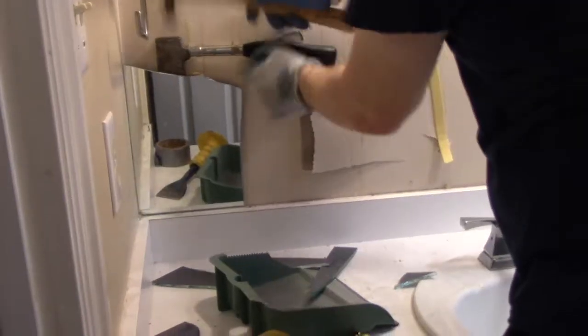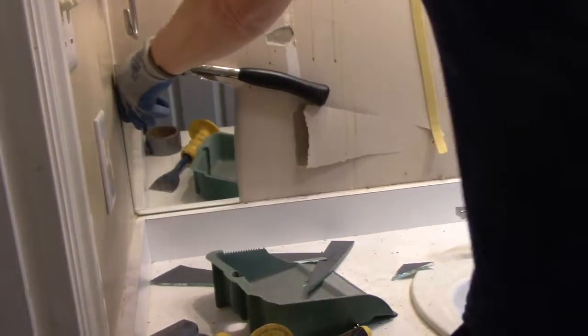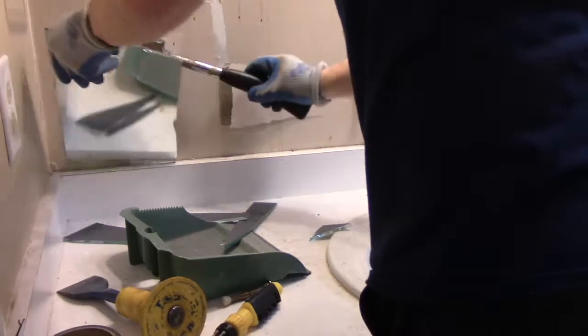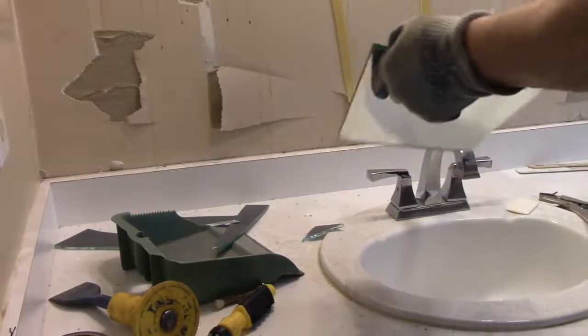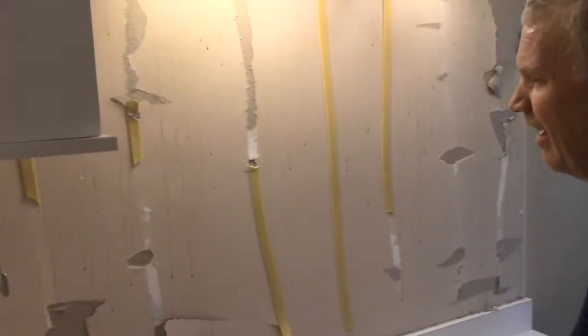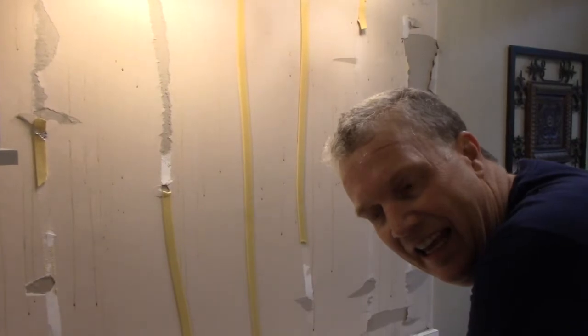All righty. Well, there it is, folks. Not the most elegant job, but we got it off there. That's the important thing. All righty, thank you.